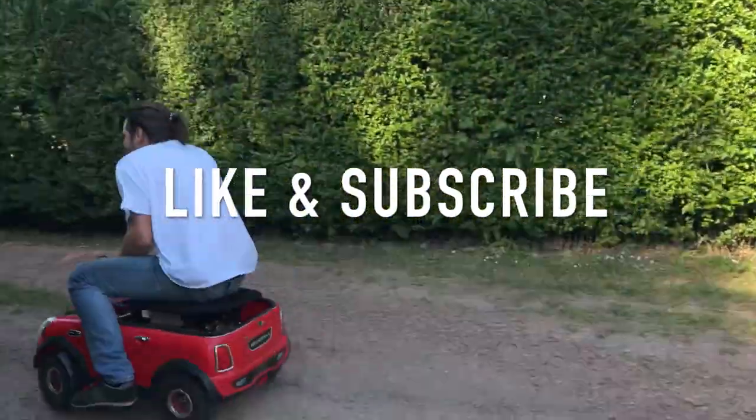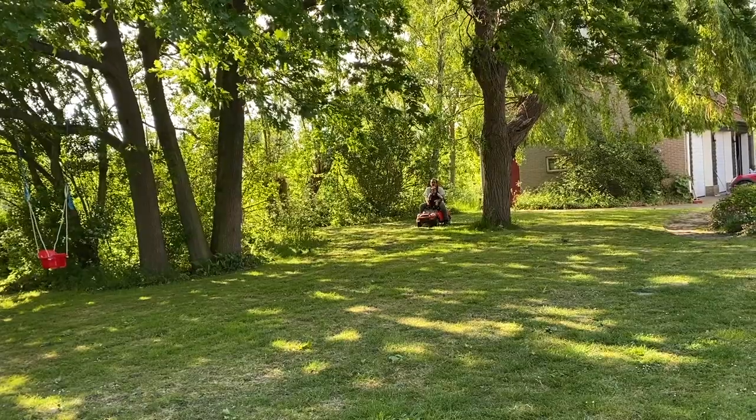Like and subscribe. Here we go — one, two, three, go!